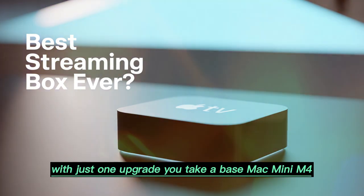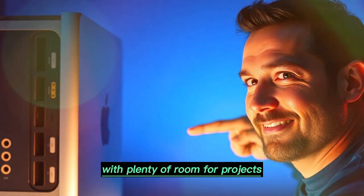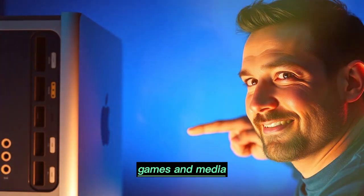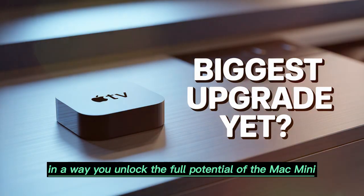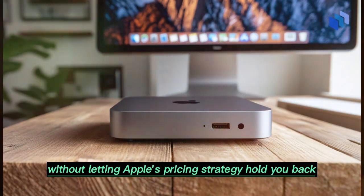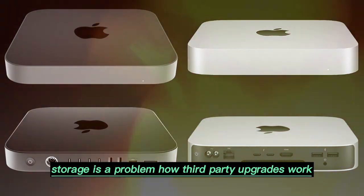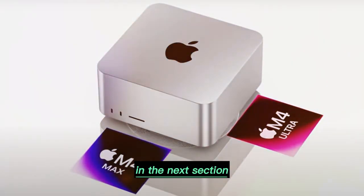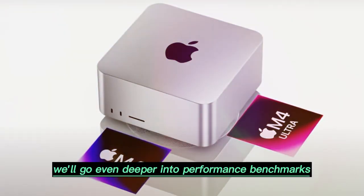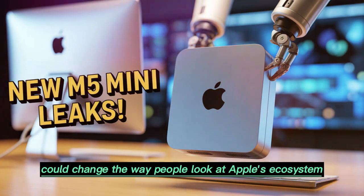Think about it. With just one upgrade, you take a base Mac Mini M4 with very limited storage and turn it into a professional machine with plenty of room for projects, games, and media. You save thousands of rupees, boost performance, and extend the useful life of the machine. In a way, you unlock the full potential of the Mac Mini without letting Apple's pricing strategy hold you back. This is the first part of our deep dive. We've looked at why the Mac Mini M4 storage is a problem, how third-party upgrades work, what risks are involved, and what steps you need to follow. In the next section, we'll go even deeper into performance benchmarks, real-world use cases after the upgrade, long-term durability, and whether this method could change the way people look at Apple's ecosystem altogether.